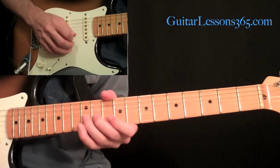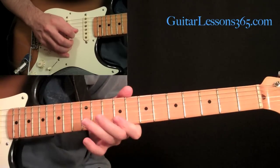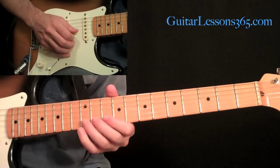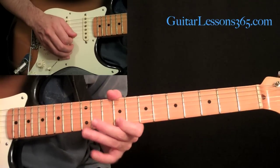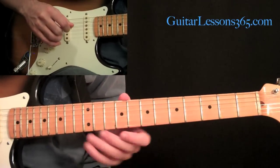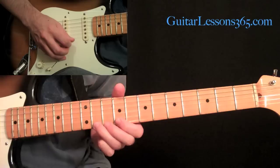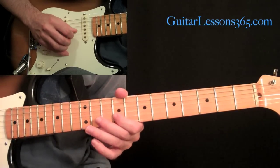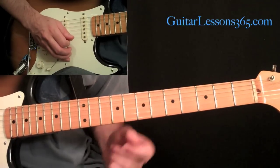The next phrase is going to be a slow whole step bend at the 12th fret on the second string, then pick the 9th fret on the first string. After those first two notes, we're going to have a little sequence that he plays three times — a sequence of five notes: 12th fret on the second, 9 on the first, 11 on the first, back down to 9, then come over and play 9 on the second. Do those five notes three times in a row.